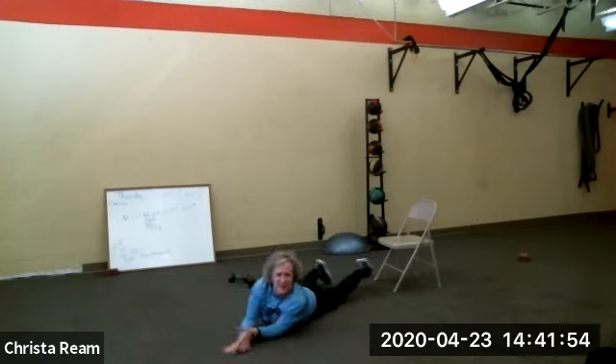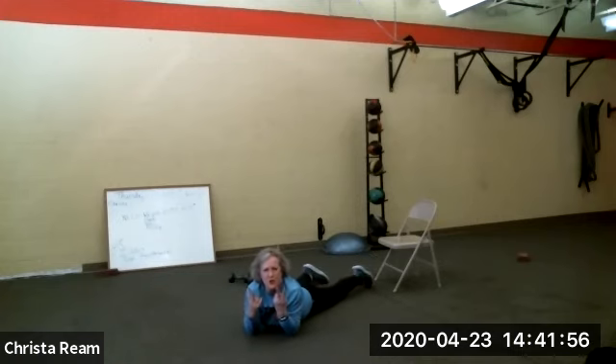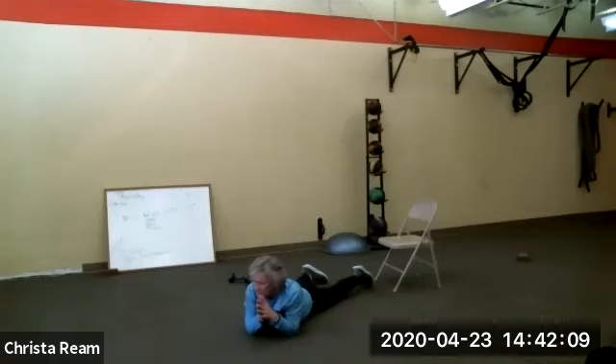Round 2 of the same thing — chest press, overhead pull, one-leg bridge. Take just a little bit of time if you need to stretch. Seated is the same thing — leaning in the chair doing a chest press, overhead pull from your chair. Today we're going to know we've been here.